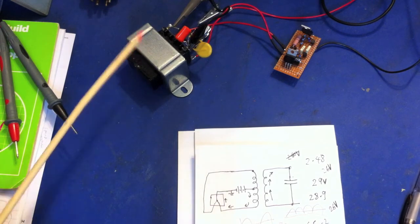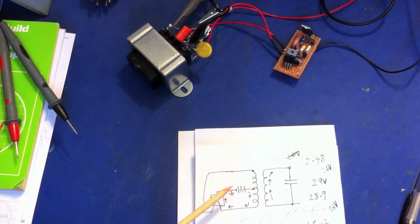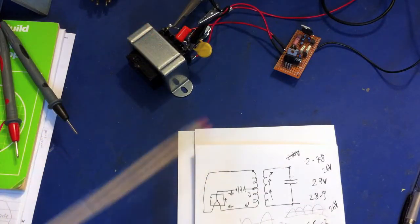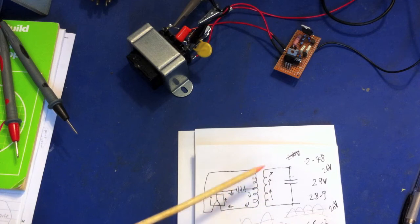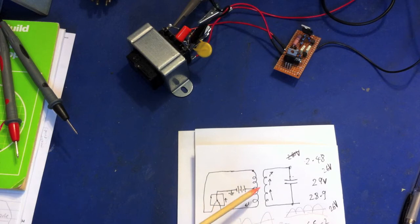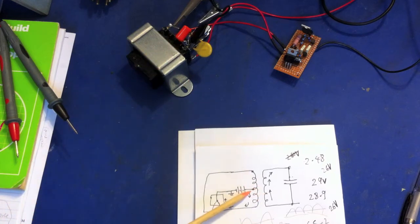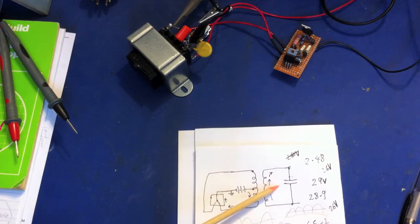This is the circuit we're going to test. This transformer is not the same one that will be in the valve radio — the valve radio transformer has two center taps, but I haven't got one of those except the one in the radio itself, which I don't want to wire up yet. This one has a center tap on one side only. It's a 12-volt to 230-volt transformer, so putting 12 volts on the primary would give 230 volts RMS on the secondary.